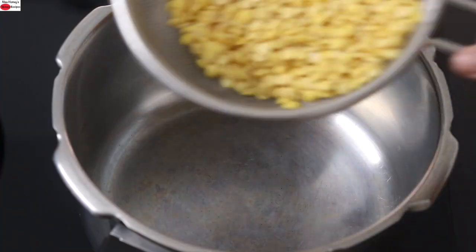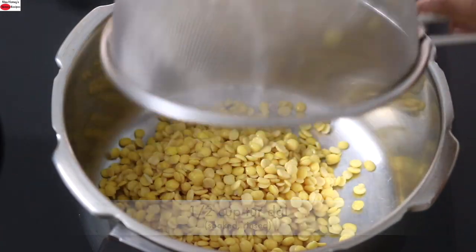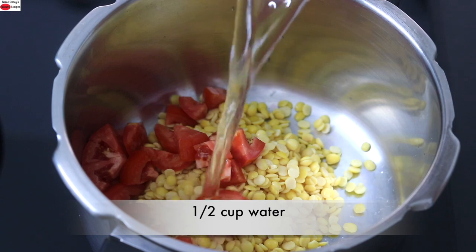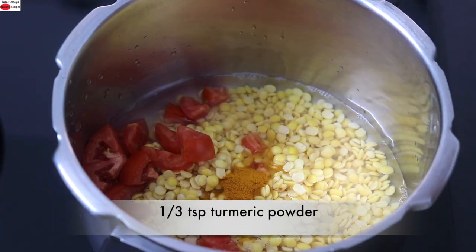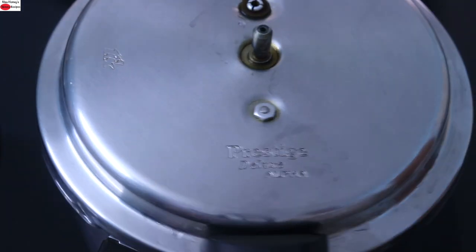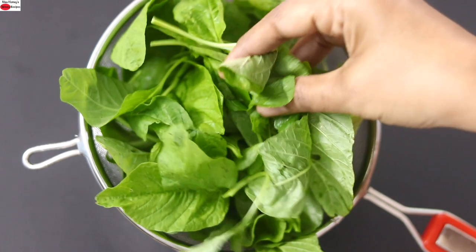Into my pressure cooker, I'm adding in half cup soaked toor dal which I have rinsed thoroughly, one tomato chopped, half cup water, and one third teaspoon turmeric powder. I'm going to pressure cook for two to three whistles or until the dal is nicely cooked. While the dal is getting cooked, I'm making a green rice with green amaranth leaves.